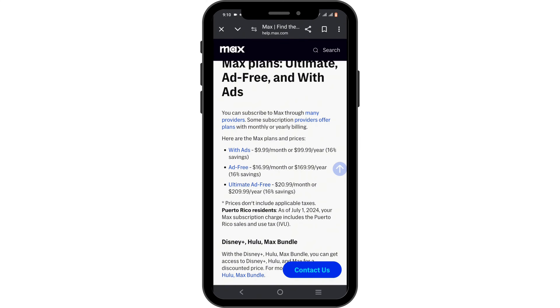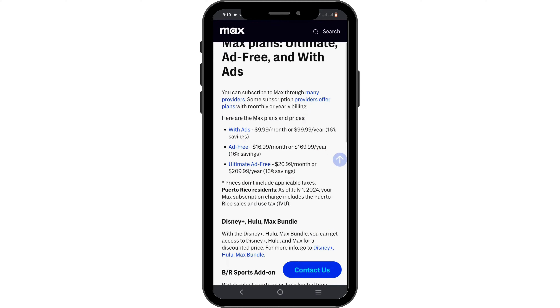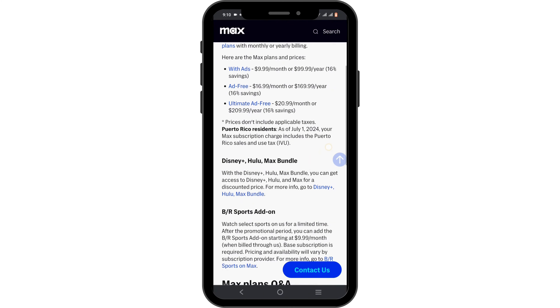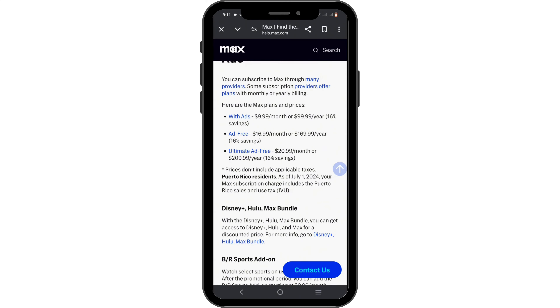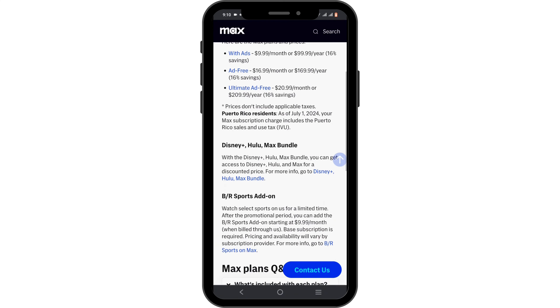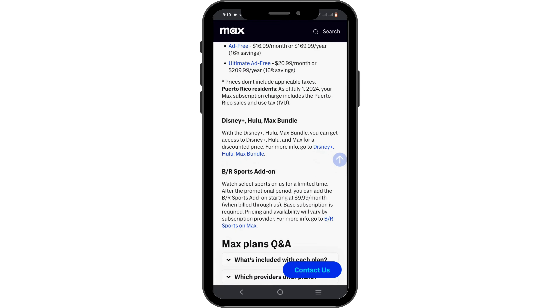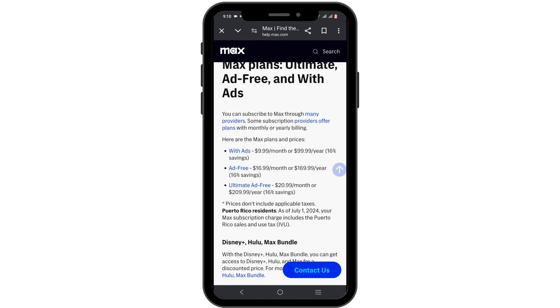If you have not got yourself any of the plans, just check out the plans which include ads, ad-free, or ultimate ad-free. The prices may differ, so just check out the HBO Max website and get yourself your very own Max plan, after which you'll be able to stream live TV on your Max.